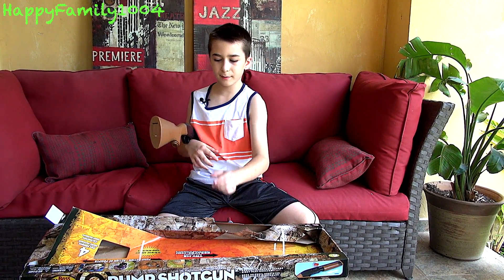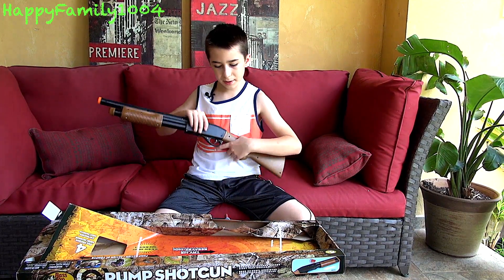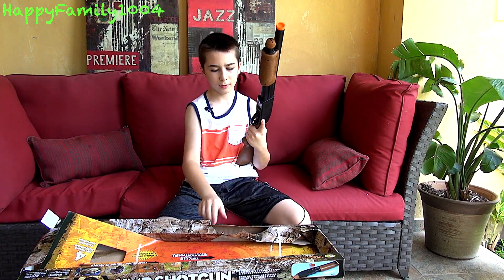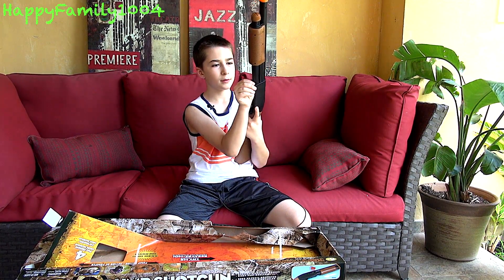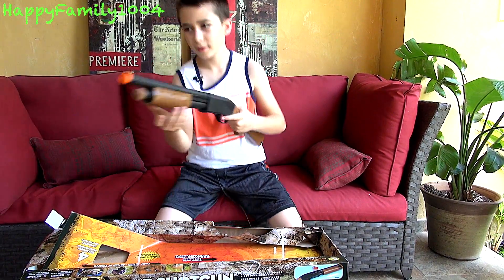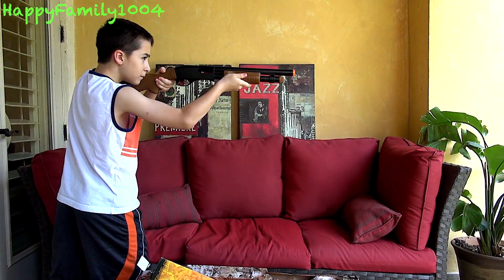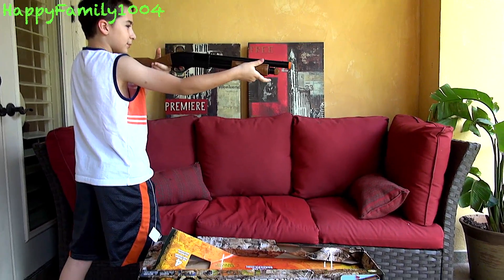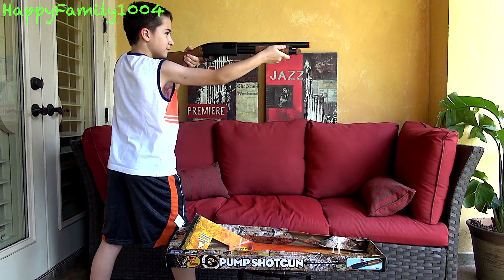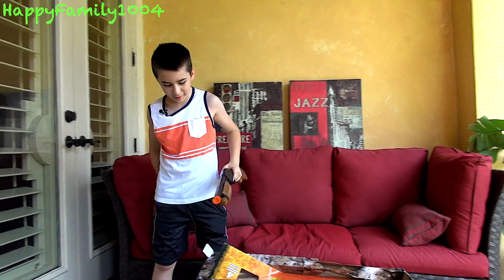It comes with batteries in it. You would unscrew it, take the batteries out, and put new batteries in. It uses two double-A batteries. Then you shoot it — oh, I forgot to load it! Yeah, that's why. That was cool.